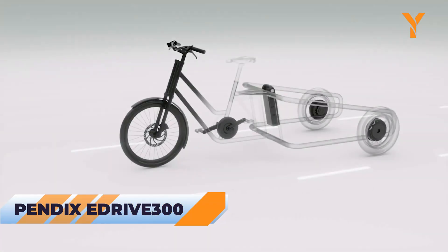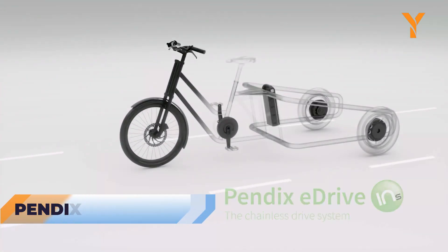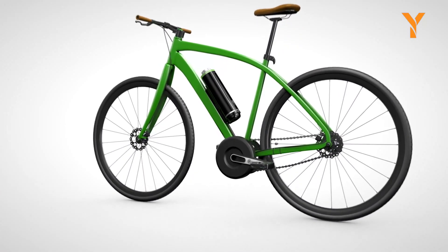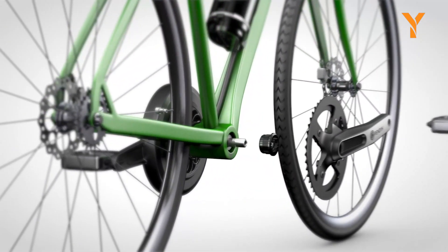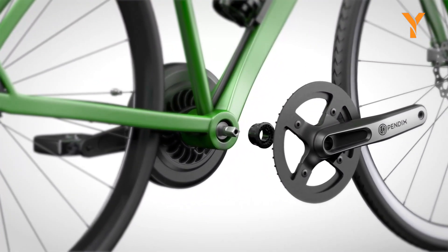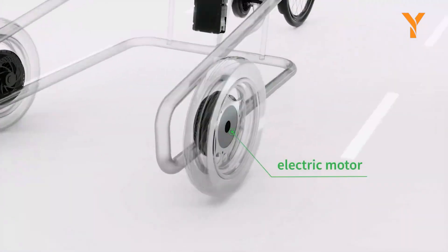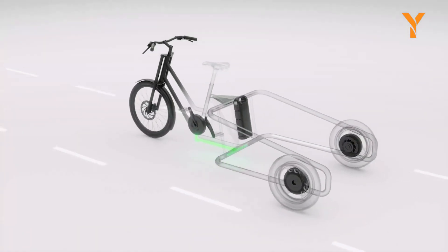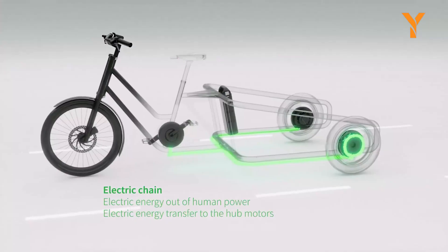The Appendix E-Drive 300 is a dynamic electric drive system created to enhance your cycling pleasure. This kit quickly converts any regular bicycle into a reliable and powerful electric bicycle, simplifying your cycling journey. Its power source is a nearly silent 250 Watt mid-mounted motor capable of producing an impressive 65 Nm of torque, eliminating the irritation of loud motors that disrupt the ride.